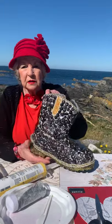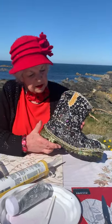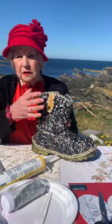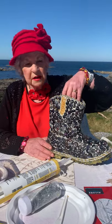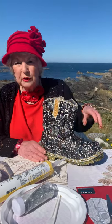The first thing I found is this boot, washed up on the shore. Look at that — I've glued on all those buttons and decorated it up. I'm going to put a pot plant in here and have a bonny flower growing out of it.